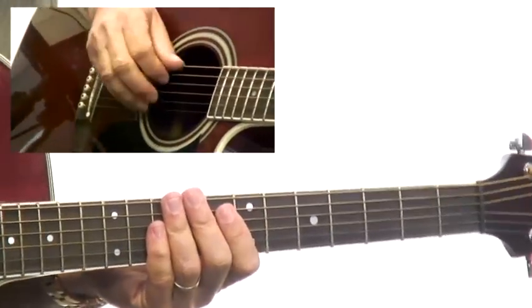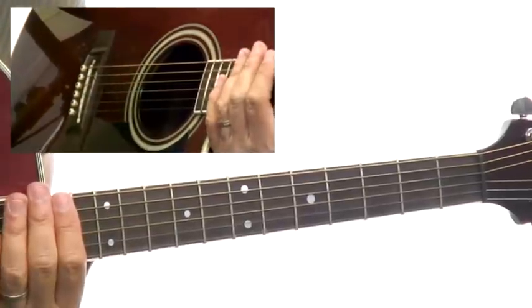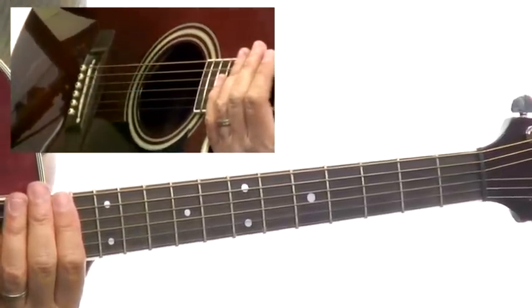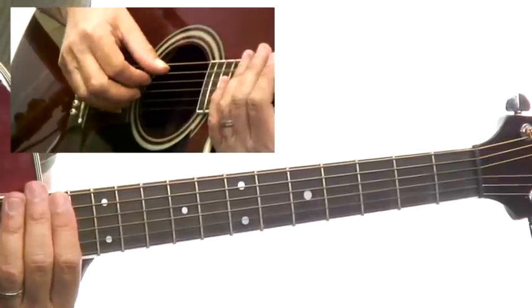One thing I do want to point out: we've been dealing with these big block voicings. They're weighty, technically demanding, and they're dense. We're dealing with triads, so I encourage you to go back and find three-note open voicings.